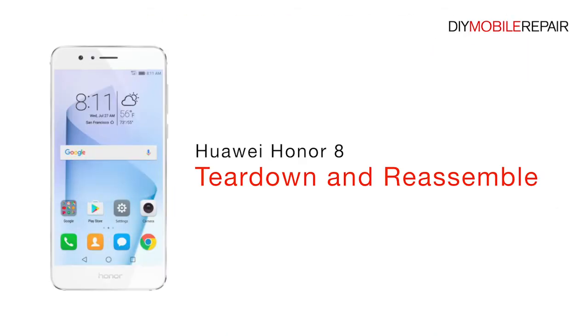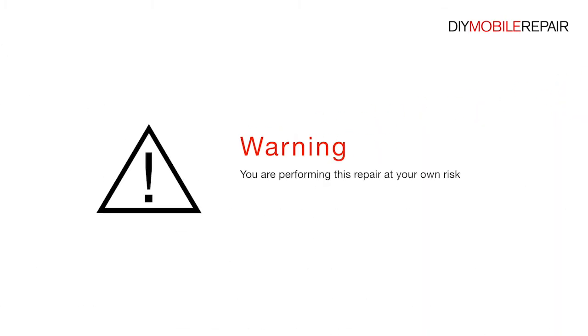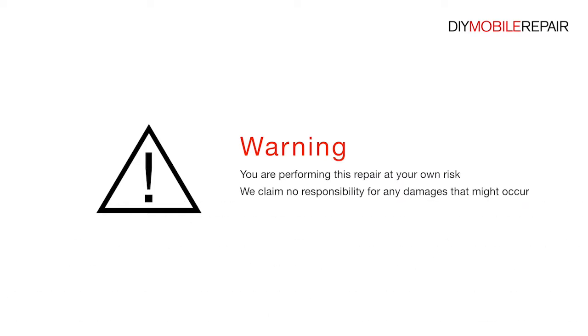Huawei Honor 8 Teardown and Reassemble. You are performing this repair at your own risk. We claim no responsibility for any damages that might occur.